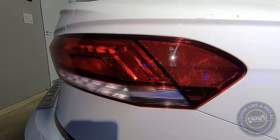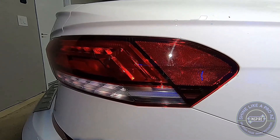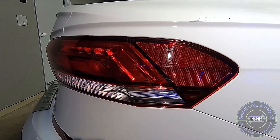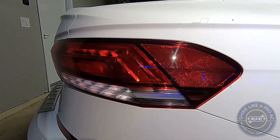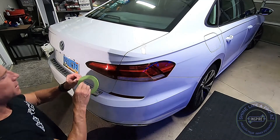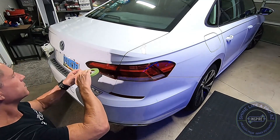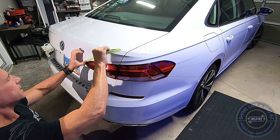There are three things that need to come together to produce what most people call swirl marks: you need a scratched surface that's reflective, you need a light source, and more precisely, you need a round light source.